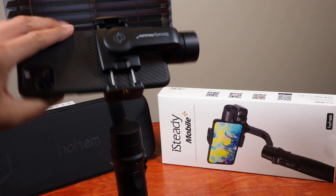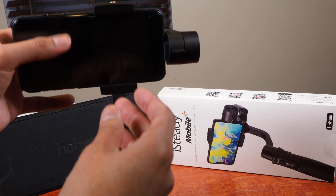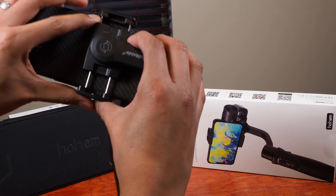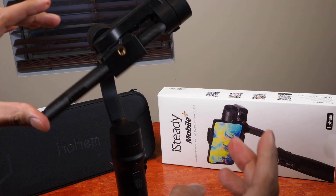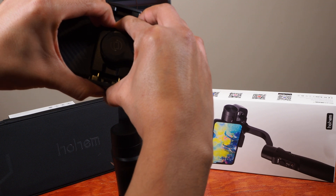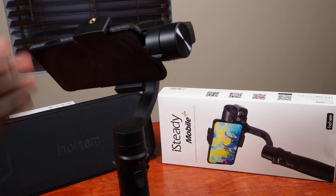So there, it's pretty close. The next thing you want to do is have the phone balance itself standing up. To do that you simply slide the phone up or down. And there it is.